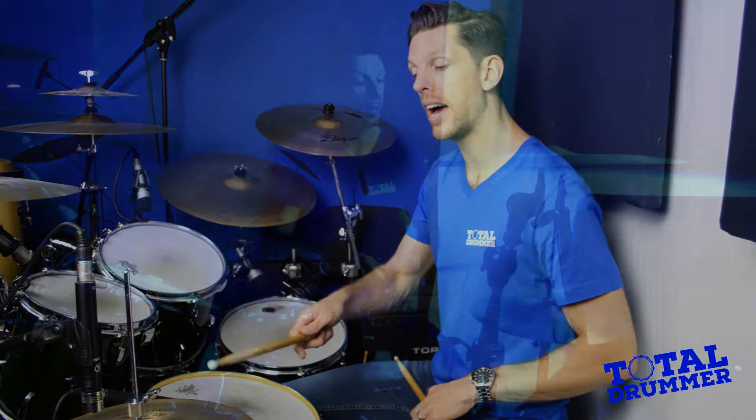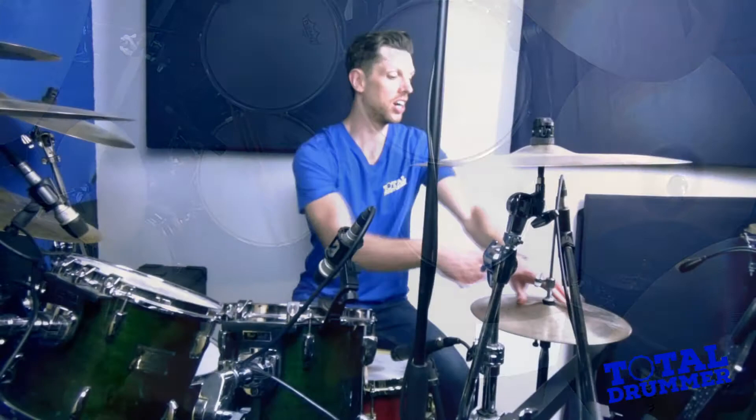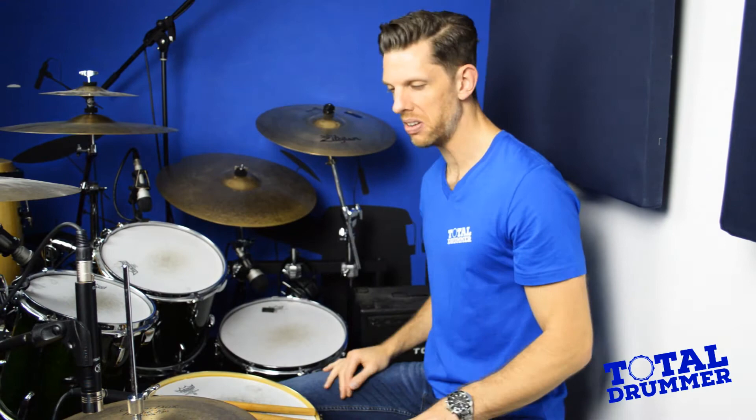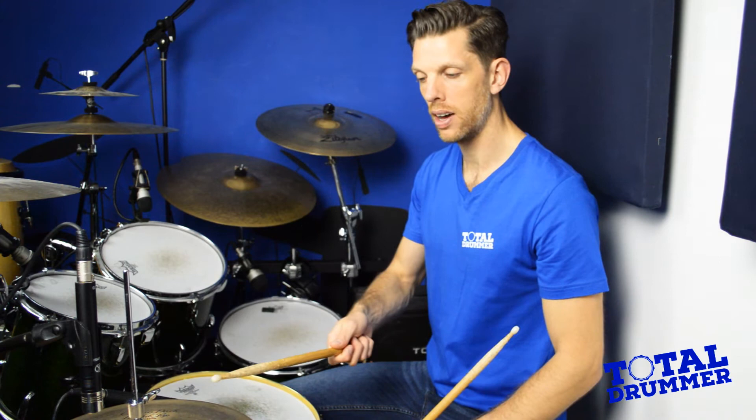That's the snare drum. Next is the hi-hat — the first of the cymbals. This is two cymbals brought together; you can keep them closed with the foot pedal. If you're starting out and don't want to worry about your left foot, I often clamp it shut using the clutch. It's a good idea to have your foot on the pedal anyway. Once you set it — I tend to set it about an inch or so — you need your foot pressed down on the pedal to keep the hi-hat shut. That way we get this closed sound; open we get this sound.